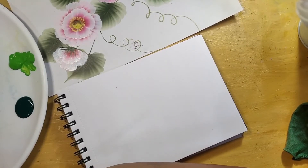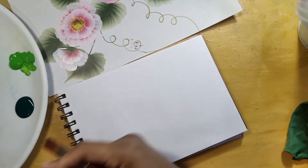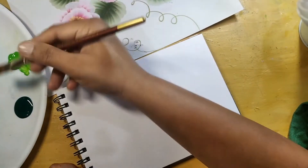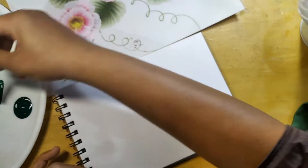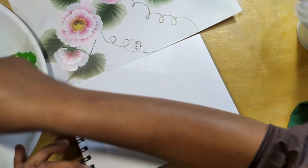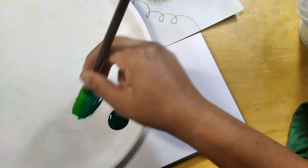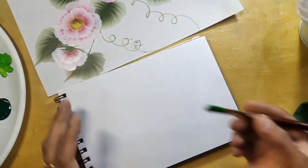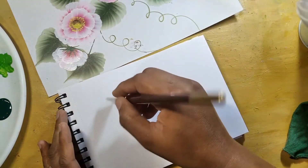Hello friends, welcome back to my channel Explore Art and Craft. In this video I am going to show you how to paint a one stroke leaf. I am taking one side light green, one side dark green. First of all I'll show you which leaf I am going to paint.